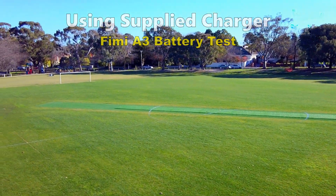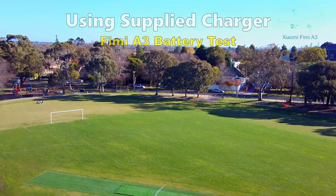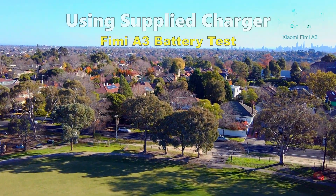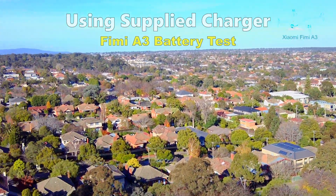It would be very nice if Fimi adds a battery percentage to make it easier to know how much battery is left. Plus, it would be really good if they had automatic return to home on low battery. That would minimize the risk of losing the drone due to low battery.